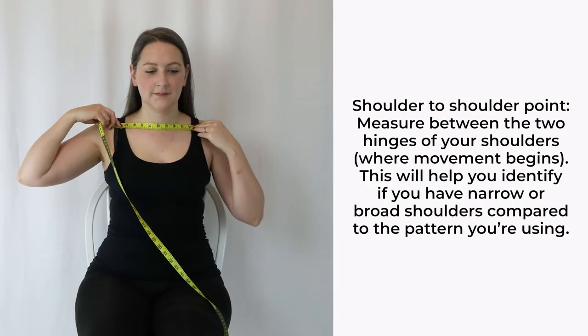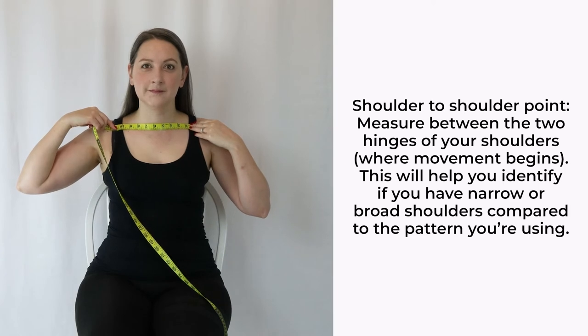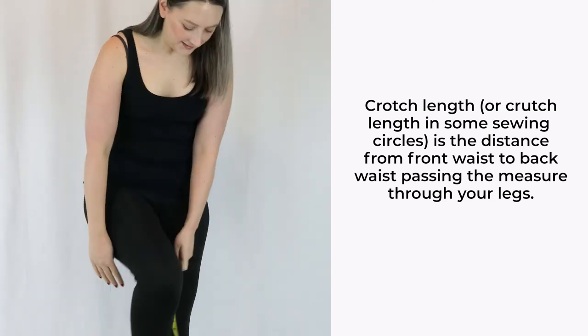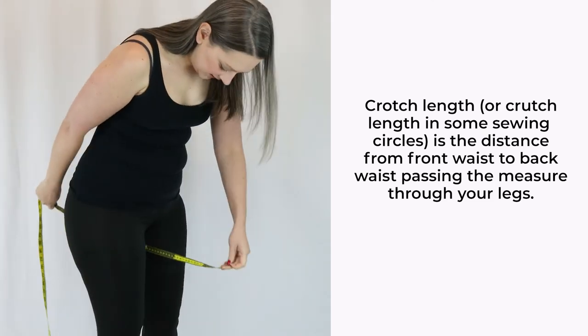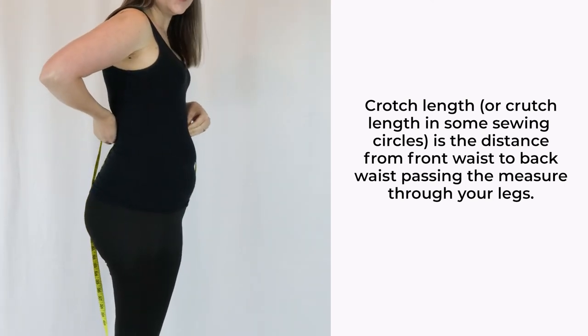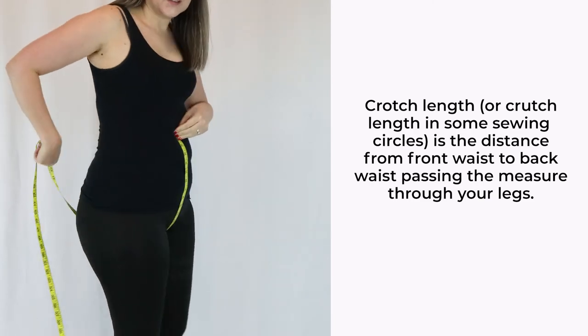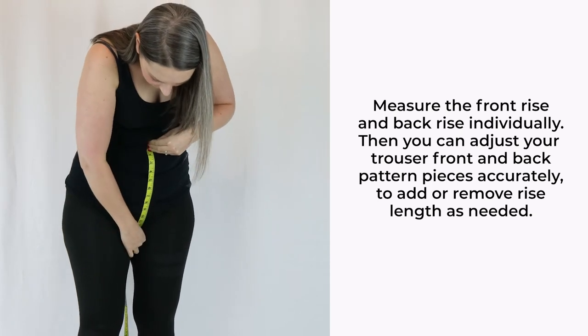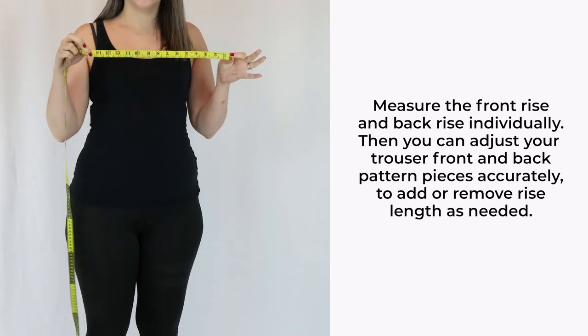Shoulder point to shoulder point: measure across from the hinge of your shoulder to the other side. Crotch length and front back rise: when you're making trousers, it's so helpful to measure around the full crotch. Take a piece of string and measure from the front waist to the back waist, making sure your string isn't riding up. If making low rise trousers, measure to the point you'd like them to sit. Rise is the length between the crotch seam and waist point on a pair of trousers, so you want to know how long this is in the front and the back individually. Using your string again, measure each half individually and jot down the totals.